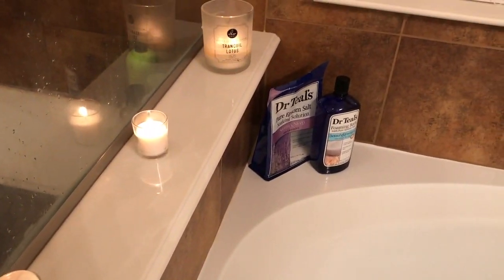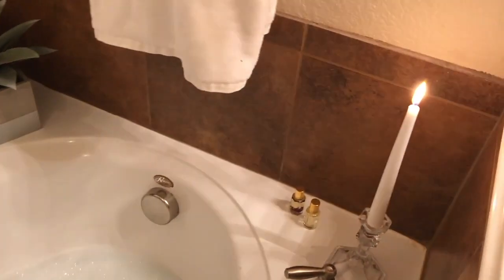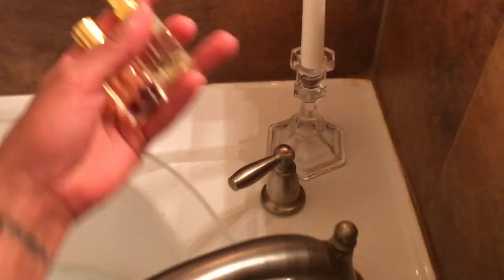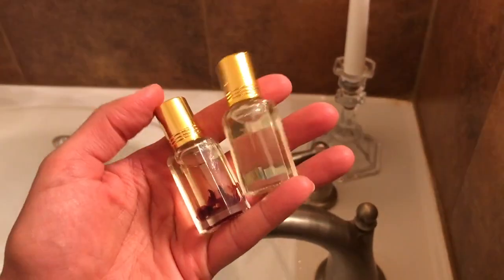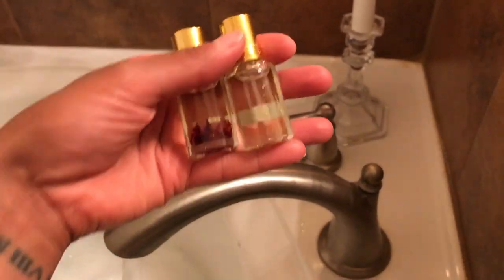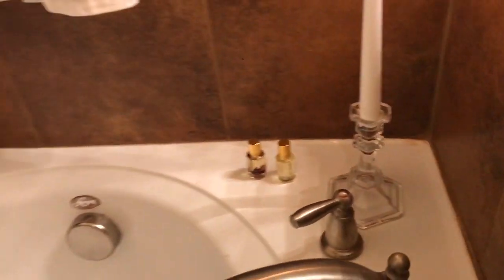I'm using all white candles to represent purity. As you can see I have them on two corners. I also have white towels — the towel I dried off with was white. And then make sure you have some luxurious oils to rub on your body afterwards. I also use oils on my mala beads.